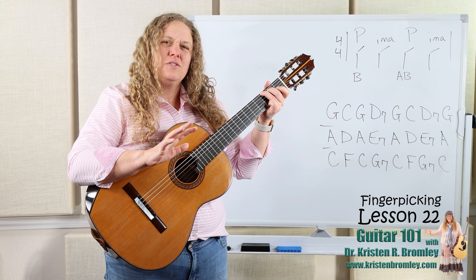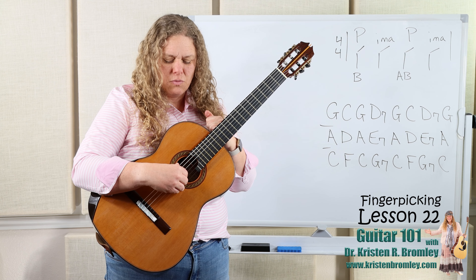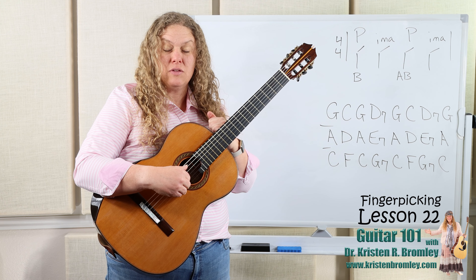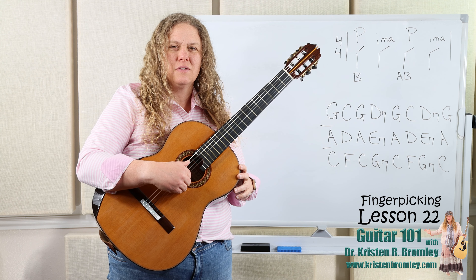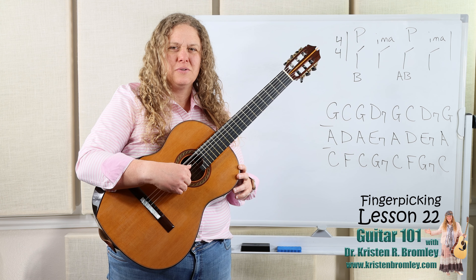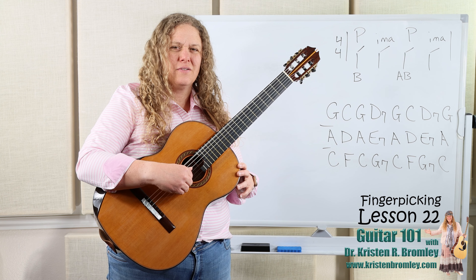Now, there's another technique we can do when we pluck the three notes together like that — and I want to talk about it briefly, even though it's not the main focus of this lesson — and that is when we're plucking them all together, sometimes it sounds really good to just break it up in rapid arpeggio. When I do it in rapid motion, I'm going index, middle, ring, one right after the other. Sometimes that technique gets used versus plucking them all together, so you can work on that rapid arpeggio.